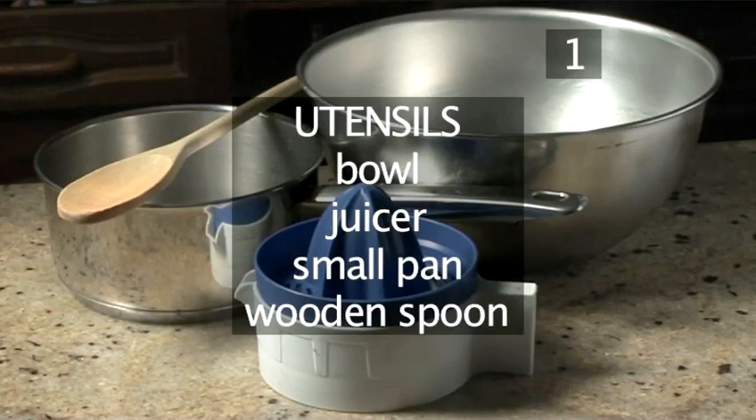You will also need the following utensils: a bowl, a juicer, a small pan, and a wooden spoon.